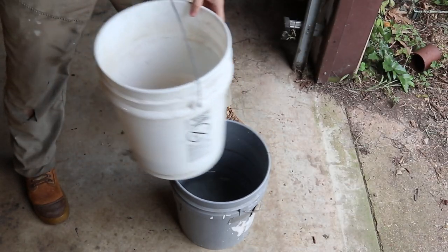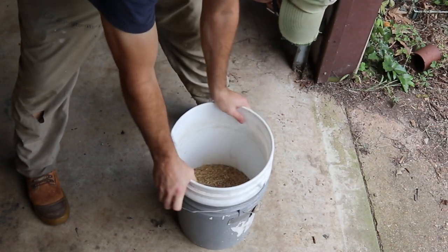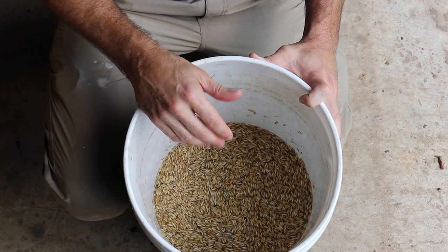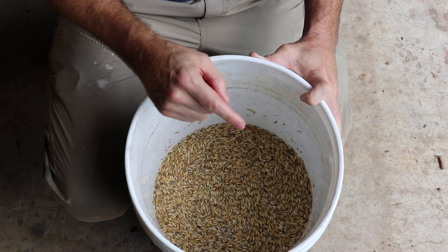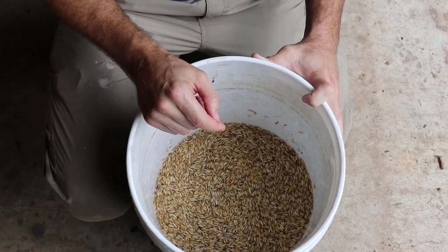We have our bucket of water. We're going to just drop one bucket into the other and get these things soaking. This process takes between 12 and 24 hours. You can leave it a little longer, but make sure you continue to change the water out after the 24-hour period if you leave it longer.